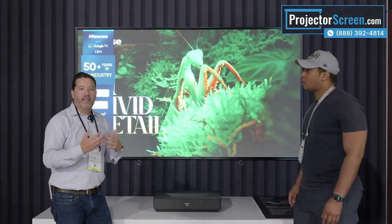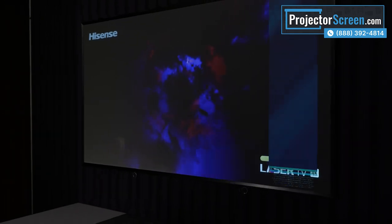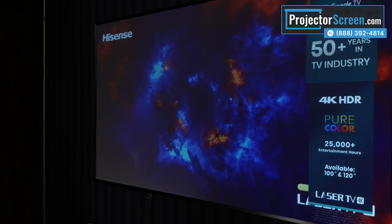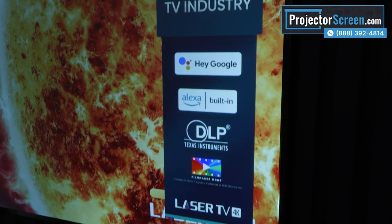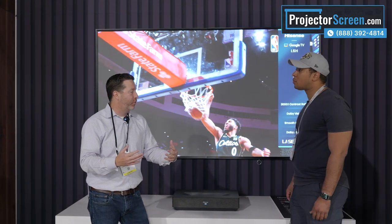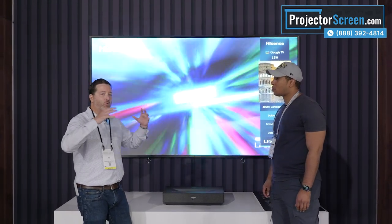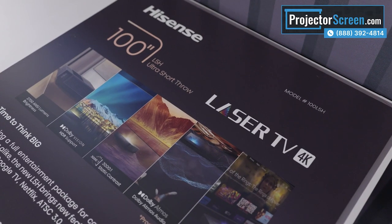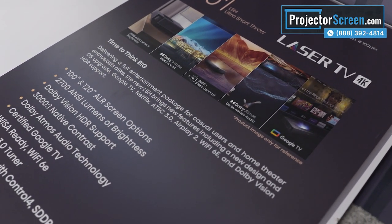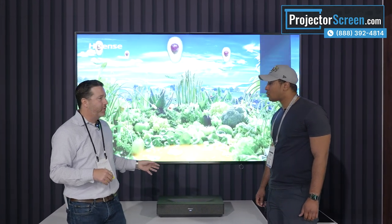This is the L5. Similar idea in that it's an ultra short throw projector, however this is a single laser. You're still getting 85% of the DCI color space, so still tremendous color. With this screen and 2700 lumens, you're still getting a bright picture. You can still use this for getting a giant 100 or 120-inch screen into a space that isn't a basement where you can fully control the lighting. Being a single laser, it is a better value proposition. It comes in 100 and 120 inch, has Google TV, Dolby Vision, and built-in 40 watts of speakers with Dolby Atmos on both sets.